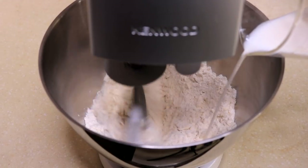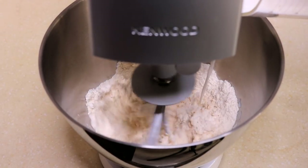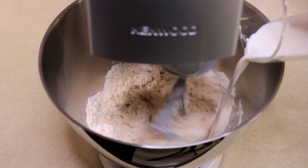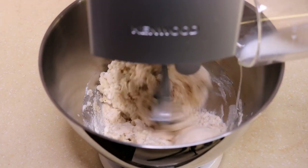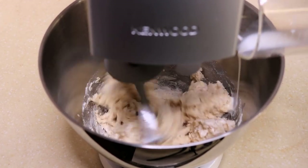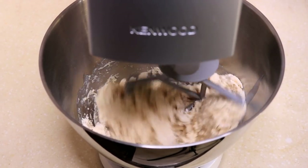Slowly pour in 4.5 ounces of milk from the side of the bowl. The milk is slightly warm — it is good to activate the yeast. If you just took it out from the fridge, don't use it immediately. Warm it up in hot water or in the microwave.